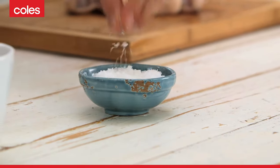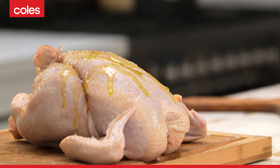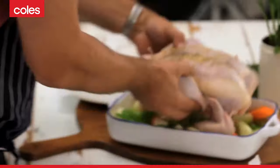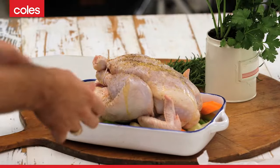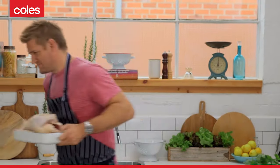A little salt and pepper. Olive oil. And then it goes straight into your roasting pan, over your veggies, into the oven, nice and hot, about 180 degrees for somewhere around an hour, depending on the size of your chook. So we'll get the rest of the dishes. Let's take a look.